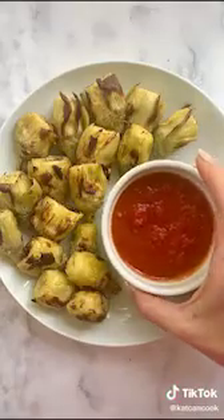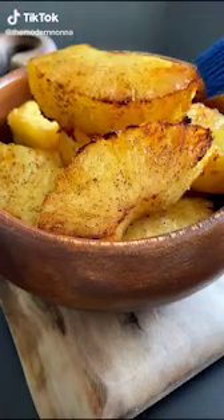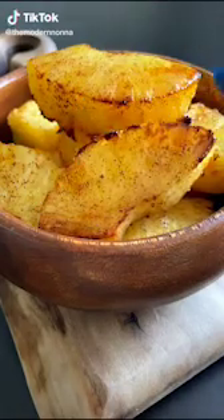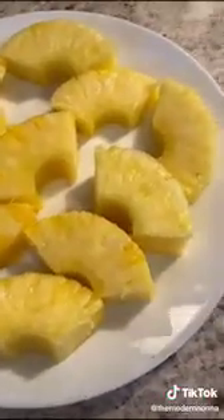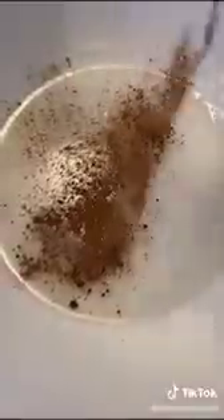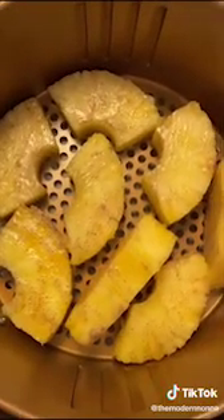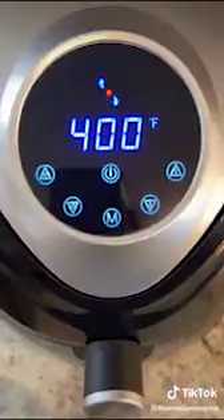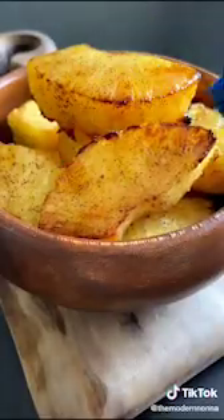Make sure they're packed in water. This is what I call nature's candy: air fried pineapple that is drizzled in the most delicious cinnamon coconut topping. So good. Let's go. Cut your pineapple into pieces just like this. I melt a little bit of coconut oil on the stove and—